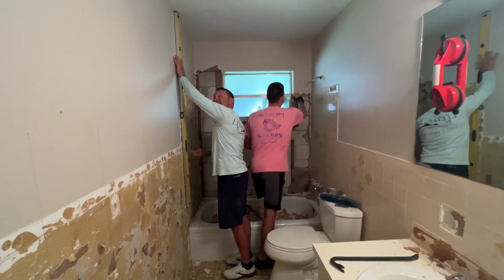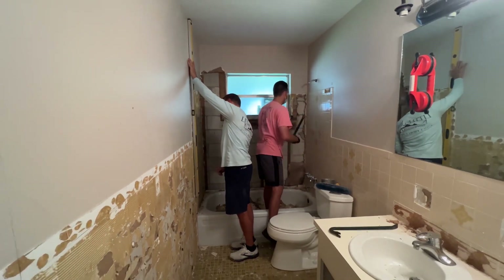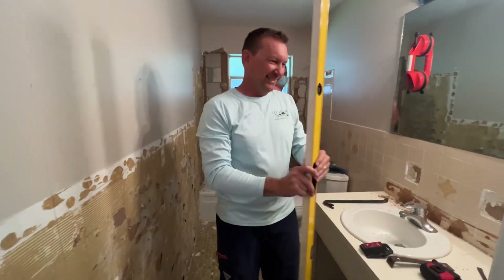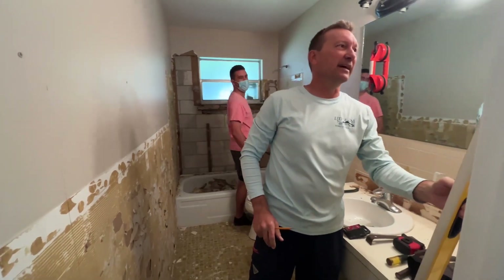Matt and dad. Home repair. Soon this bathroom is going to look like new. We've hired a designer and she's fully redesigned the room.